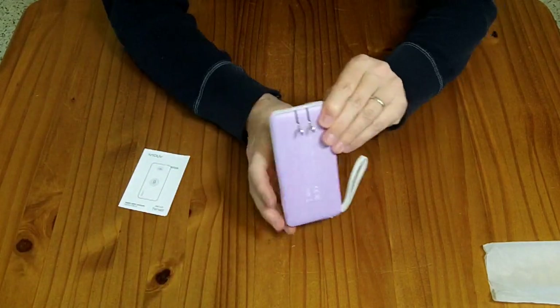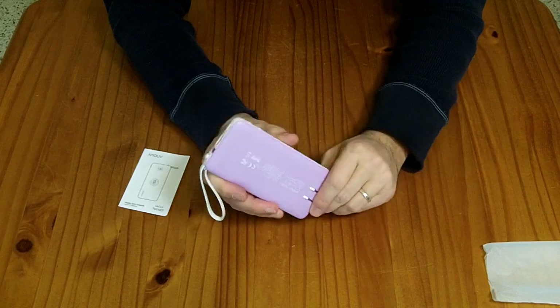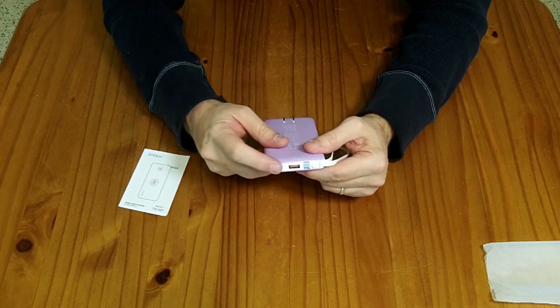It has a fold-out plug for plugging directly into a wall outlet to charge. It says it'll take four hours to charge that way, and if you charge it via the USB-C input-output port, it says it'll take two and a half hours if your charger is powerful enough.